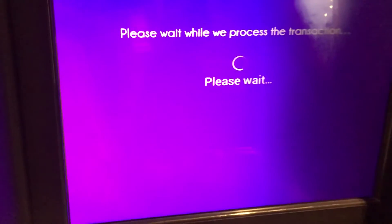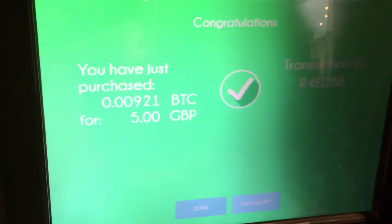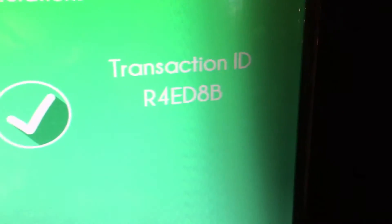Hit buy Bitcoin now. As you can see it's processing — it's doing a transaction, it's paying Bitcoin to your wallet. It says you just purchased this many Bitcoin, and here's the transaction ID. Down here just hit done.